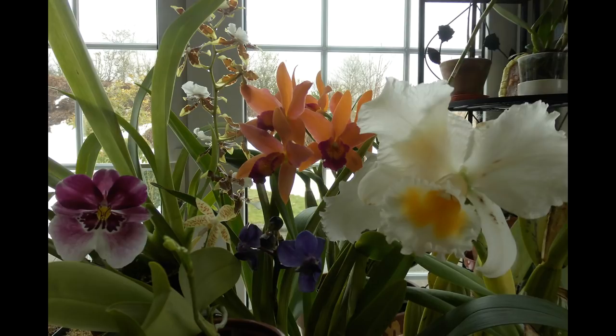Dino also has a travel company. Yes, it's called Real Escape Travel and among other things I specialize in orchid tours and botanical tours more generally, at the moment in the Balkans and Myanmar, otherwise known as Burma. So if you would like an orchid tour or a tour of other plants to see some of these beauties in the wild, please get in touch. We're linking to Dino's website in the details of this video.